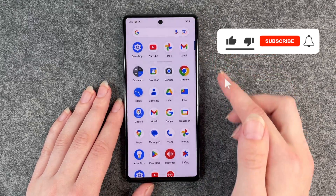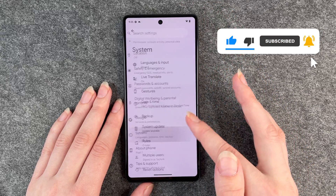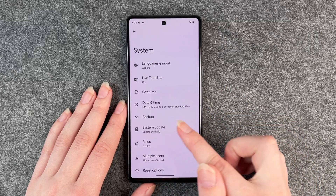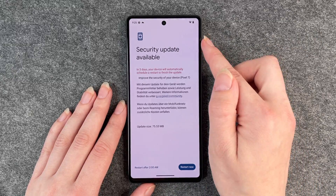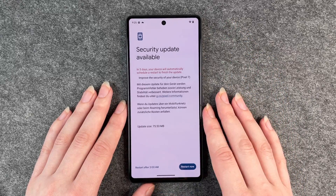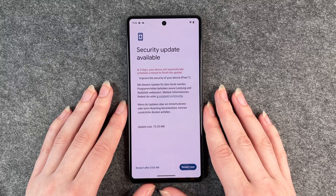For that, you want to go to your settings and then go down to system and there you have the point system update and you click on it and you see information here.